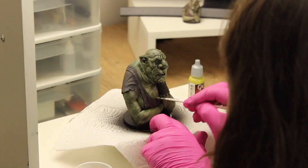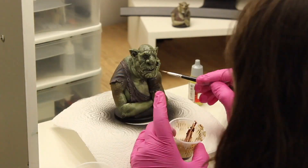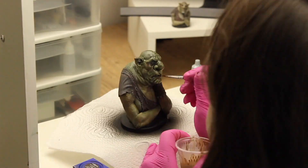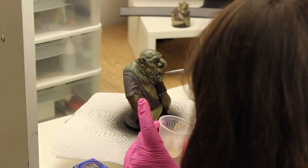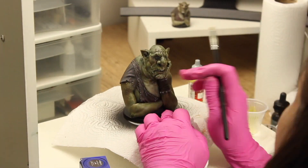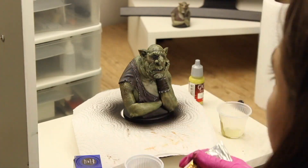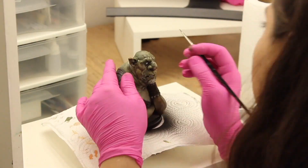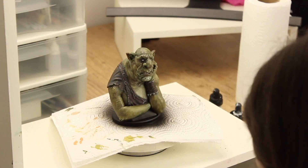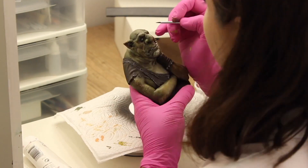After that, I add more tones, mainly on the skin — reds and browns. Then shading to create the effect of volume. I also increase the lights and some gradients. I do the eyes and teeth in layers, waiting for each to dry, and finishing with shine to give a wet look.